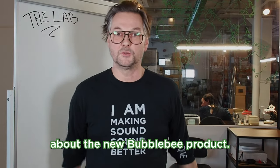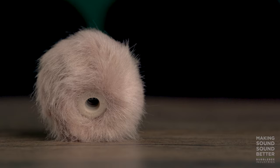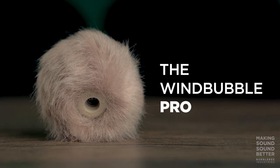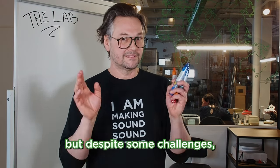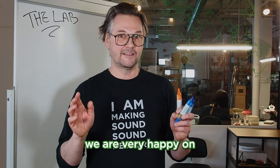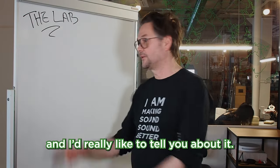I'm so excited to tell you about the new Bubble Bee product — that's the Windbubble Pro. It's been on the developing table for quite some time, but despite some challenges we are very happy on how it performs now, and I'd really like to tell you about it.